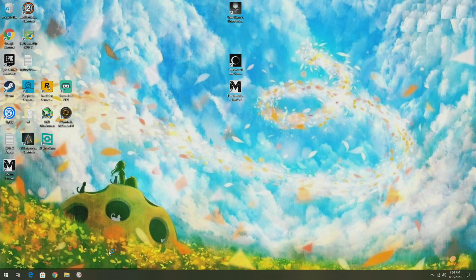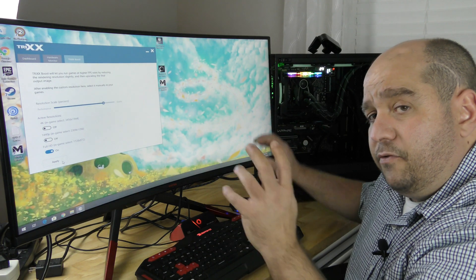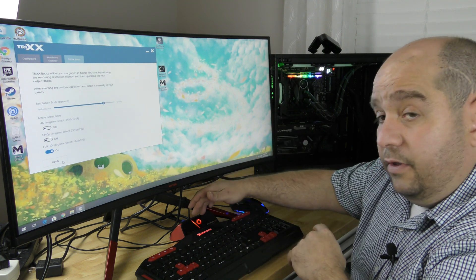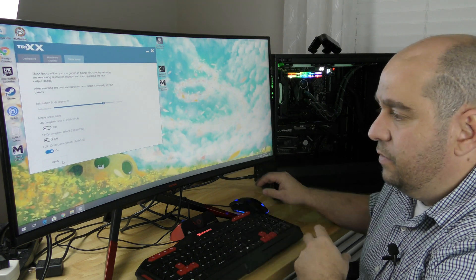Now I'm going to open up Sapphire Trixx Boost and click on the Trixx Boost tab right up here. We're going to drop the resolution scale to 90% and turn on Full HD. When I click Apply, the screen is going to turn on and off. Then I'm going to turn off the capture card and turn it back on because it messes with that.